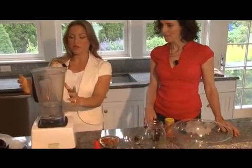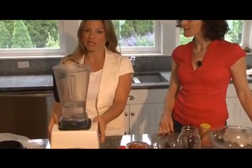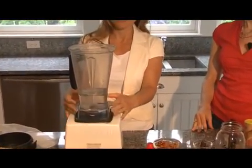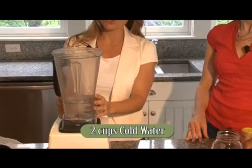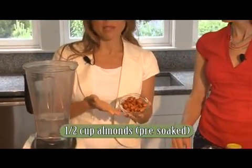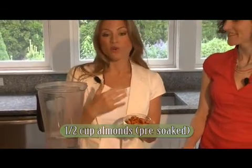So what do we do first? Well, first of all you want to start with a high-speed blender. Any blender will really work if you don't have a high-speed blender, but get yourself one of these if you do — they're great. We'll begin with two cups of cold water, and then I've soaked a half a cup of almonds in water overnight for about 8 to 12 hours.